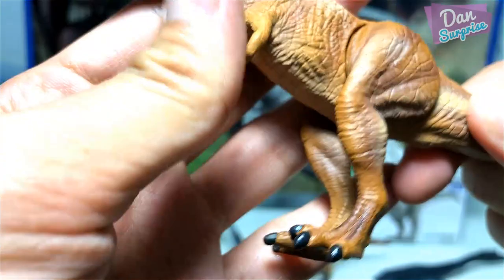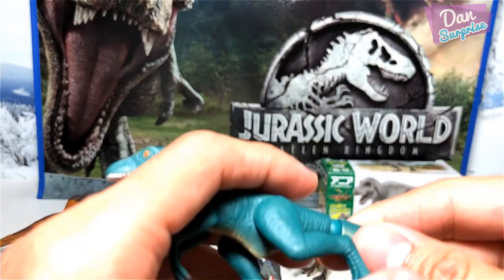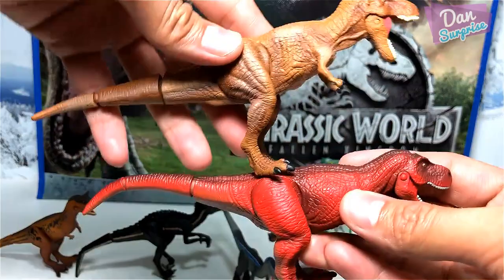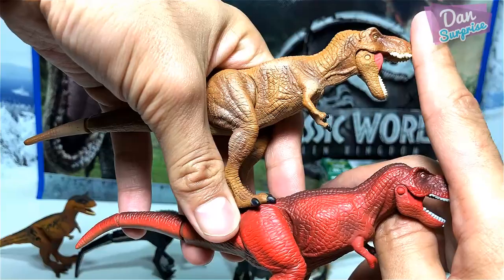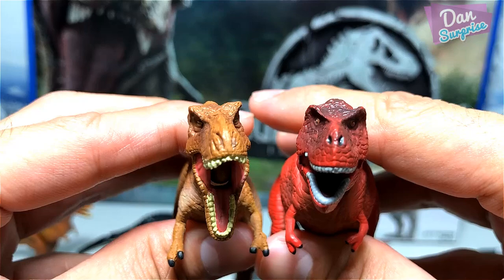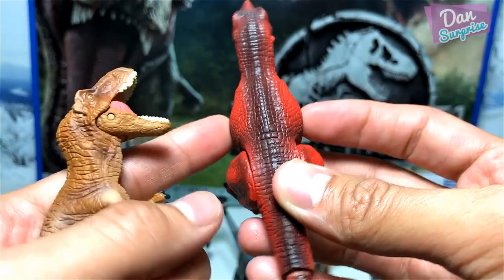Let's have a comparison — we have this Velociraptor here but we already compared that one. Let's compare with the red Rex for a size comparison. Yes — the Jurassic World T-Rex is way longer. The tail actually stretches beyond the one from the red Rex. In terms of head sculpt, the red Rex looks very dorky while the Jurassic World version looks awesome and beautiful. The red Rex looks slightly overweight — it's eaten too much food — while Rexie looks very fit and slim.